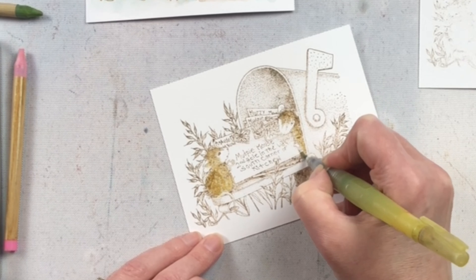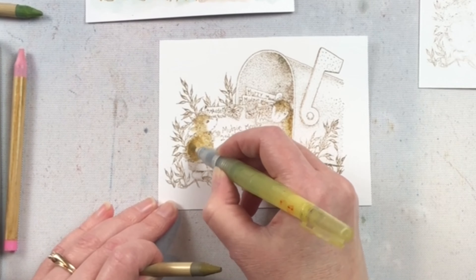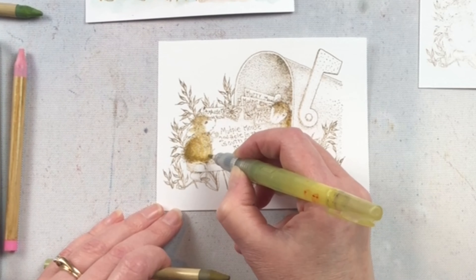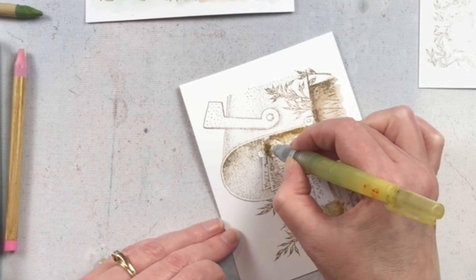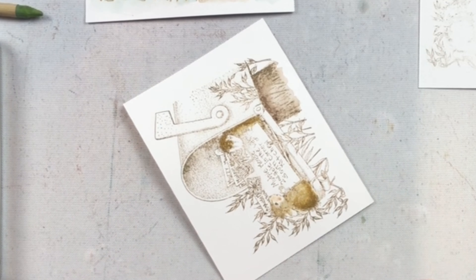One of my favorite ways to color these stamps is using watercolor pencils or watercolor crayons. You could also color them with whatever medium you like, whether it be dye markers, alcohol markers — you can really get creative with however you want to put them together.